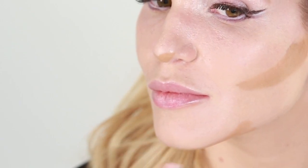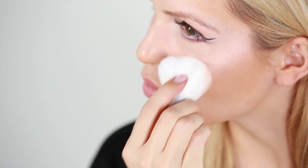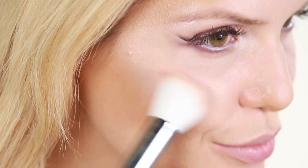Onto contouring — let's create a heart-shaped face. I'm going to use the cream foundation in the shade Toffee, adding it to the hollows of my cheeks, the tip of my nose, the sides of my forehead, and just under my chin. Next, I'm adding the highlighter shade called Sexy. This luminescent powder goes right on the tops of the cheekbones as well as the sides of the nose. Lastly, finish off the complexion by adding the Allure shade of blush to the apples of the cheeks.